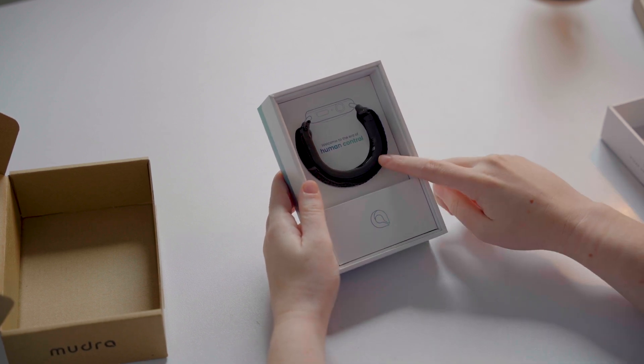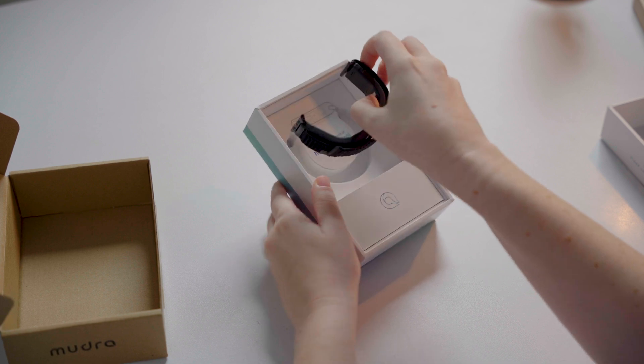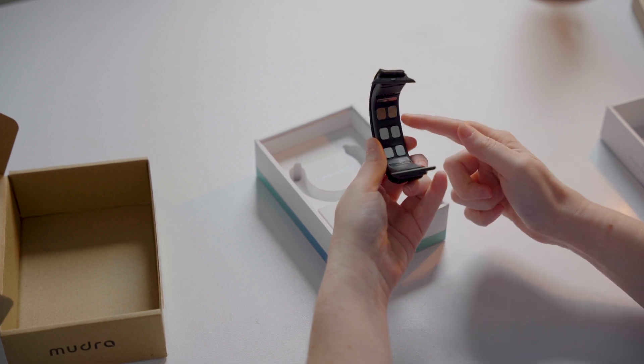Underneath the leaflet, you'll see the Mujurband itself. You can take it out of its place. The neural sensors are located on the inside of the band, as you can see.